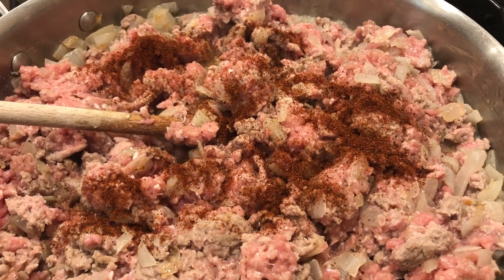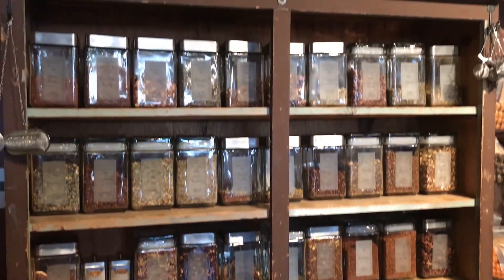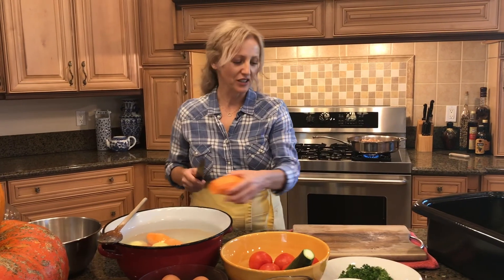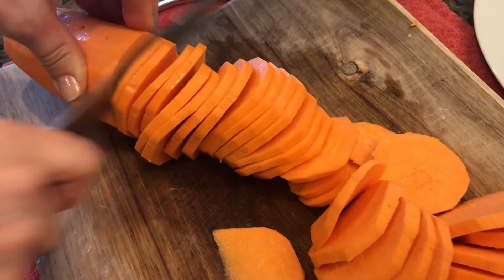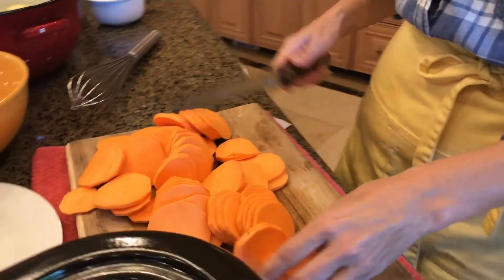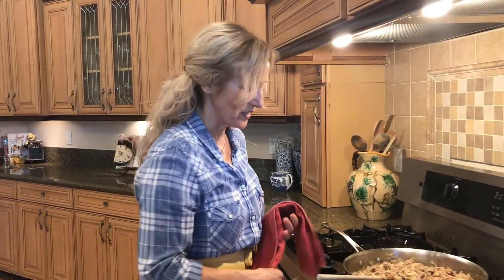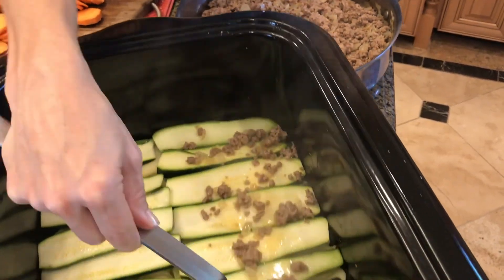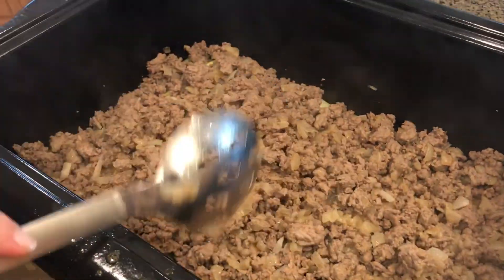I'm also going to add a teaspoon of Hungarian paprika. You can really be creative with this dish and add some of your own favorite spices. While the turkey's cooking, I'm going to move on to pre-slicing the sweet potatoes. Sweet potatoes are a little bit harder to slice, so just do the best you can. Turkey's halfway done, and now we're going to pour it over the potatoes and zucchini — this is where they'll get all the juices and flavors from the meat soaking in underneath.